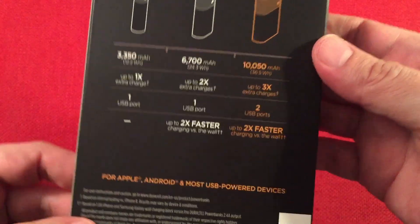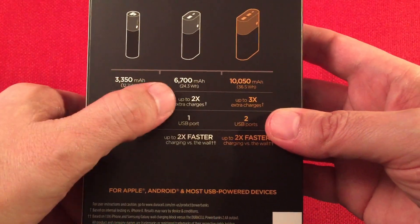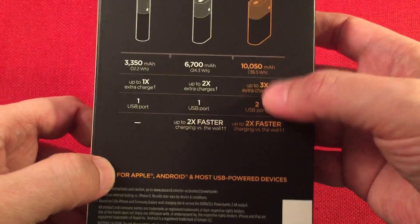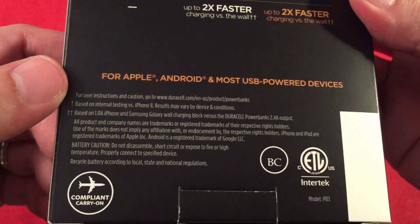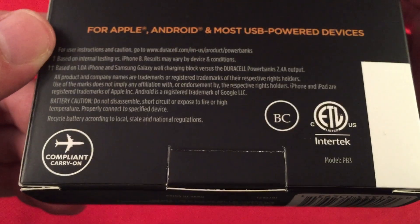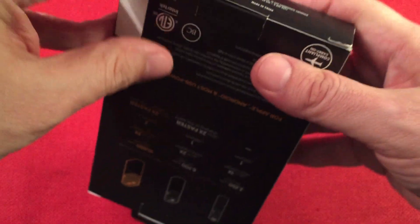On the back there are the different models — the small 3,350 cell, two at 6,700, and the three-cell. For me I want the extra capacity, and having two outputs is nice for Apple, Android, and most USB powered devices. It's also compliant for flying. And I think Intertech makes this — I think they make some radios too.